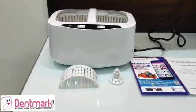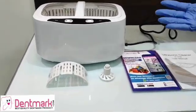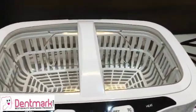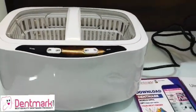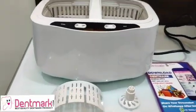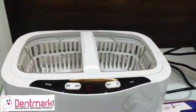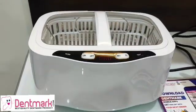Greetings Dentmark viewers. Today we are going to watch a video on the ultrasonic cleaner by Dentmark. This is used to sterilize dental equipment by dentists, but apart from this, many optical shops, jewelry shops, watchmakers, and mobile repair shops also use this ultrasonic cleaner — so it has multi-purpose functioning.